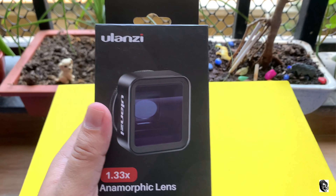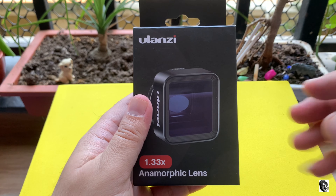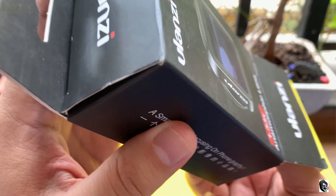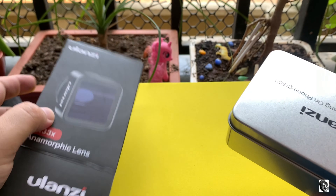Friends, if you have missed our unboxing and review of the newly launched Ulanzi 1.55x anamorphic lens, I have provided the links in my description. Now let us unbox the Ulanzi 1.33x anamorphic lens.